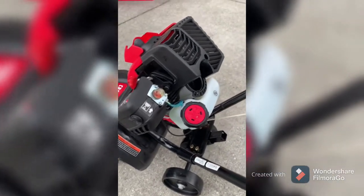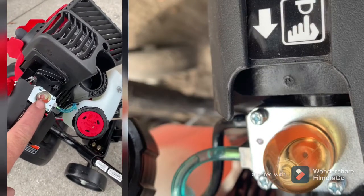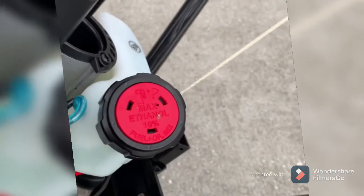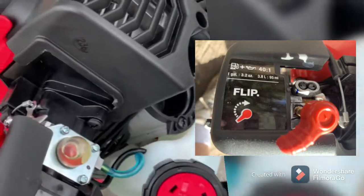When you're starting this thing, you're going to have to give this right here a couple pumps to prime the fuel — that's going to suck the fuel from the gas tank into the carburetor, that's where the fuel goes in. Then you lock this into the flip position like that.